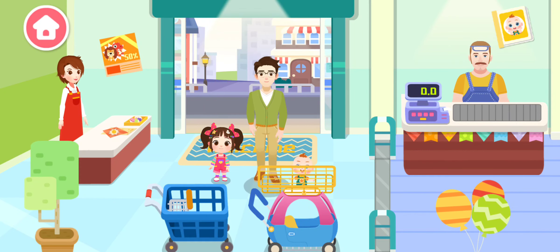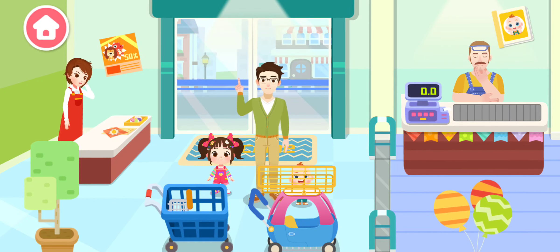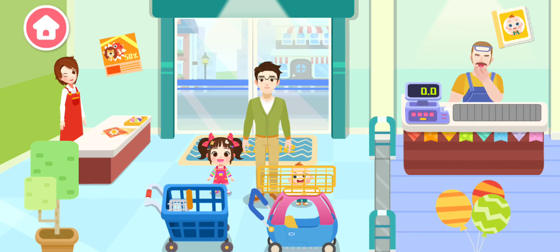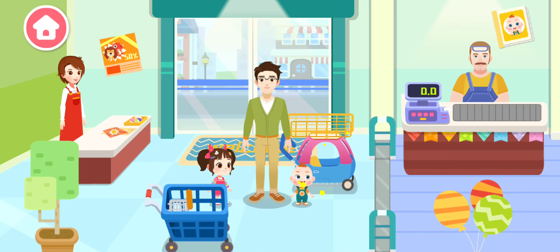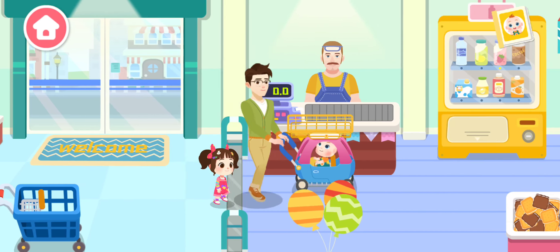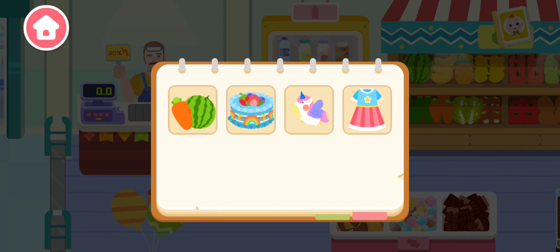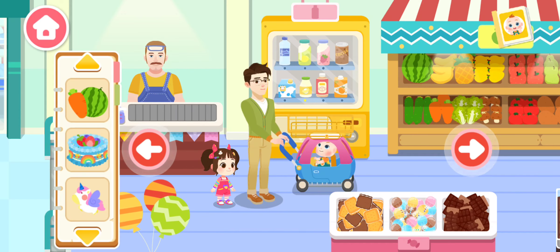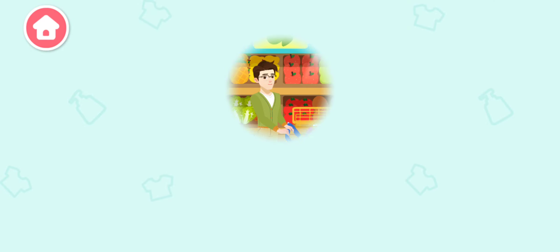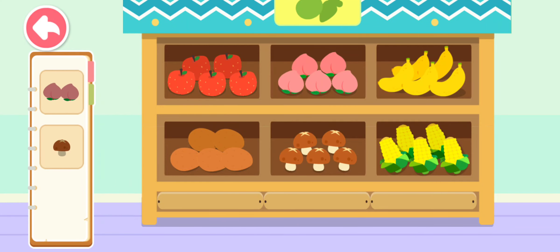Welcome! Dear kids, let's go shopping at the supermarket together. Sure, I love shopping at the supermarket with Dad. We need to buy these things. Fruit and Vegetables section — find all the fruits and vegetables you need!